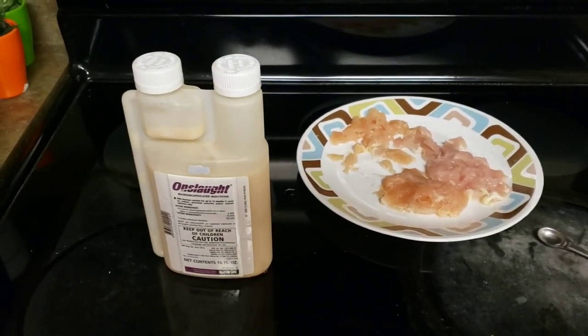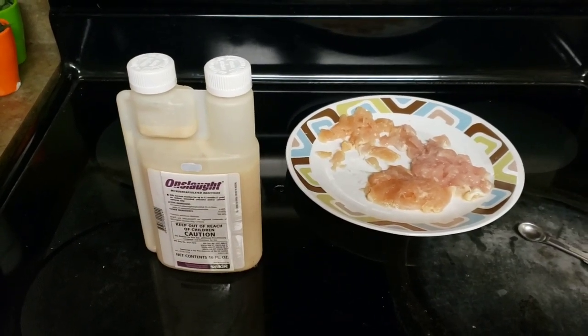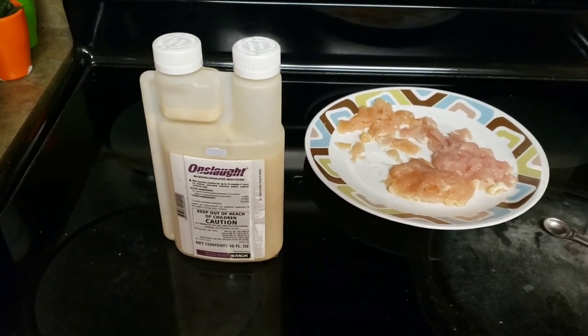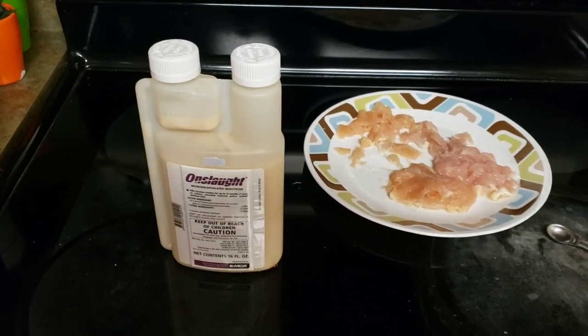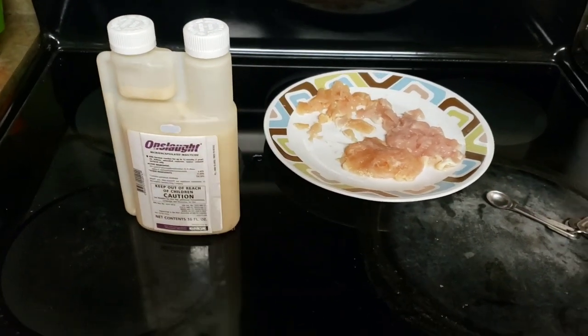Get 10 ounces of chicken, or if you only do half that, then just go with an eighth of a teaspoon. So what I've got right here is five ounces of chicken, because I didn't want to make the full batch.